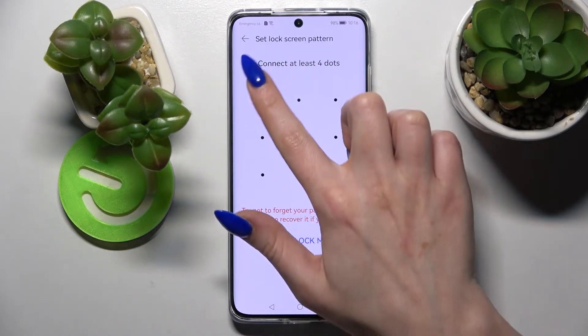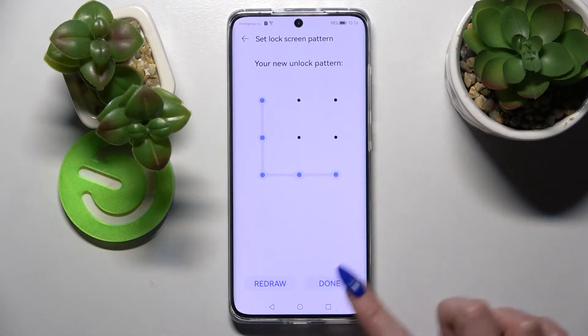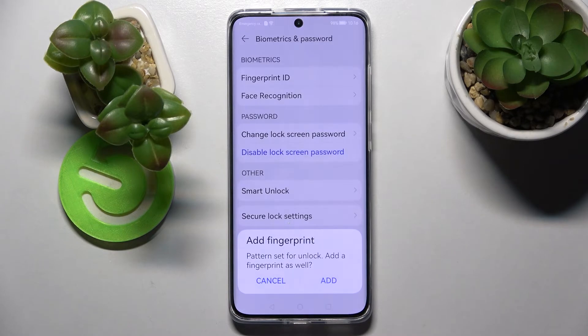I will go with Pattern and enter it. When you're ready, you need to enter it again and tap down at the bottom right corner. Now if you wish to add your fingerprint, you can do that by tapping on Add and following the instructions.